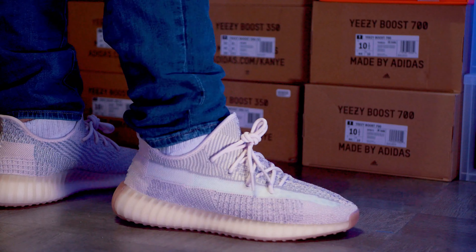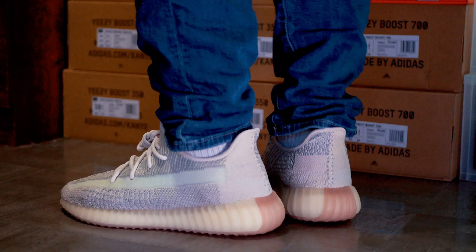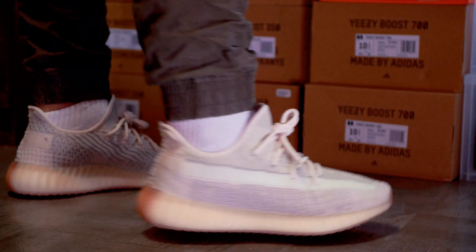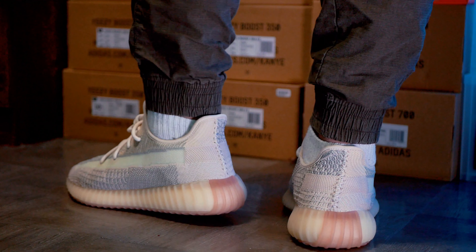I personally feel like if you end up going with the non-reflective version, you're not missing out — it's definitely going to be a comfortable shoe to rock. Is it worth the resale price? That's completely up to you. If you have the non-reflective, I do feel like depending on the sizing you should definitely hold. If you have the reflective version, you can definitely flip it and make some quick cash. But like always, in due time as you hold, these would definitely go up in value.